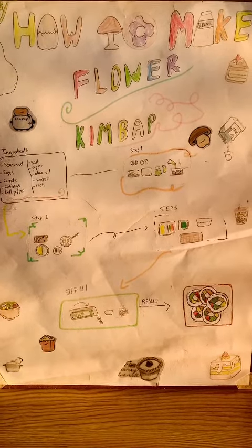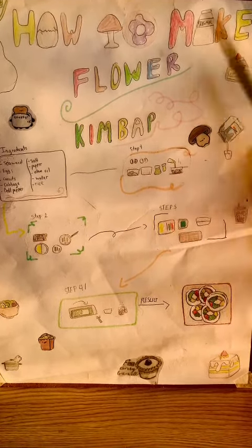Hello everyone, my name is Yanni. Today I'll teach you how to make flour kebab.